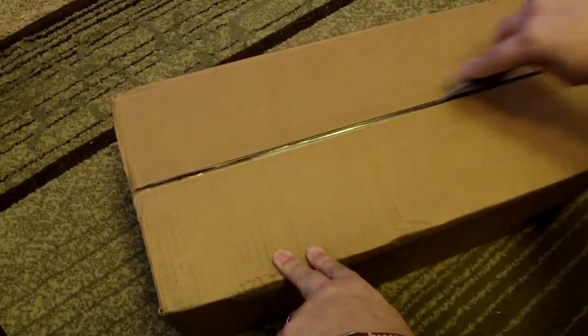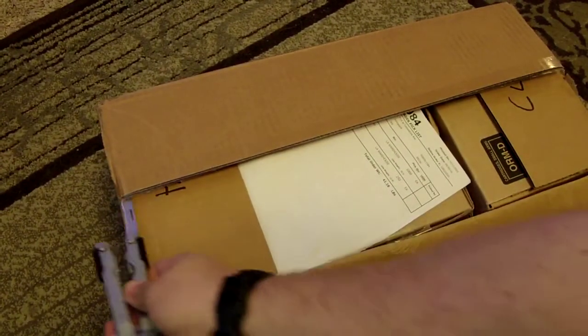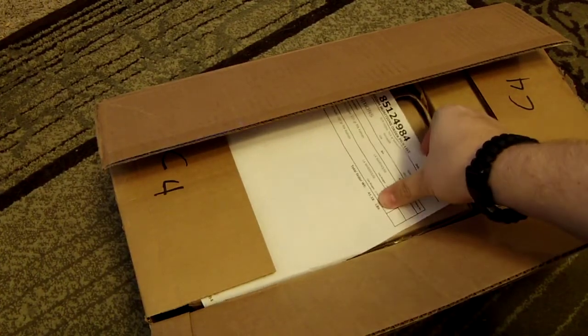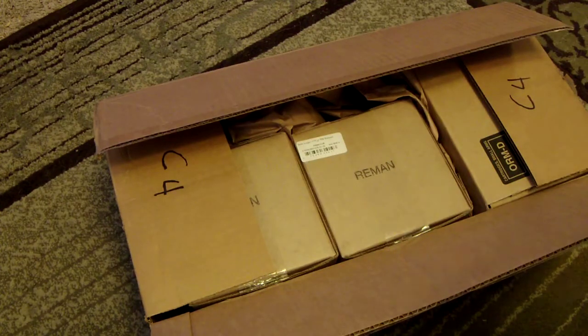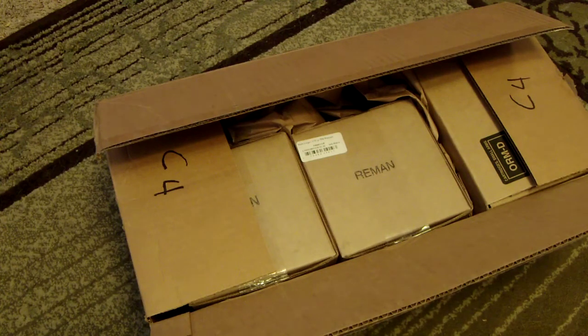Let's see what's in this box here from Freedom Munitions — first order from these guys. So, 1,000 rounds of 9mm 115 grain remanufactured, and 250 rounds of .45 ACP 230 grain remanufactured. Let's see what we got here.